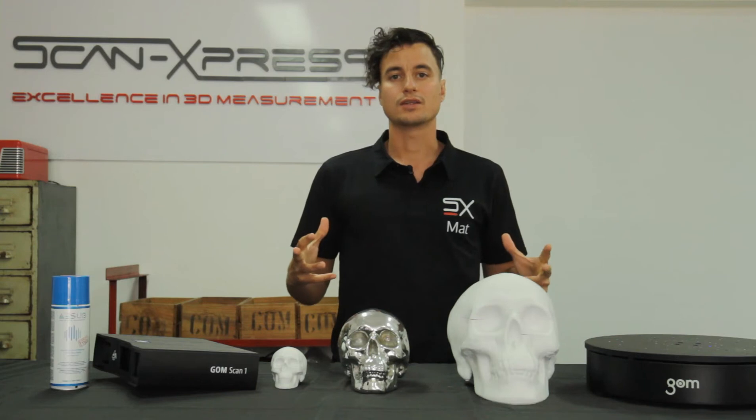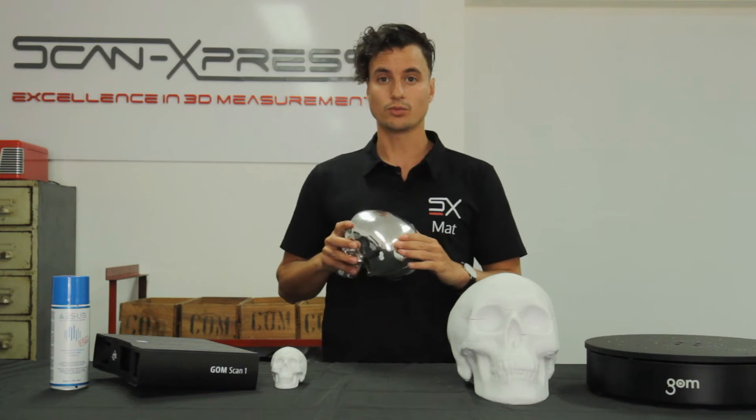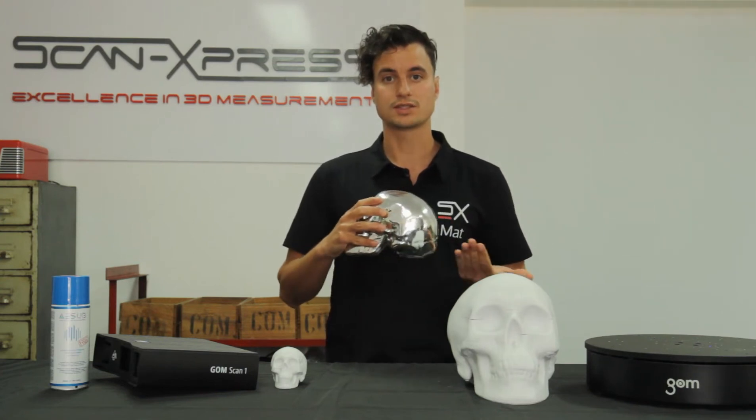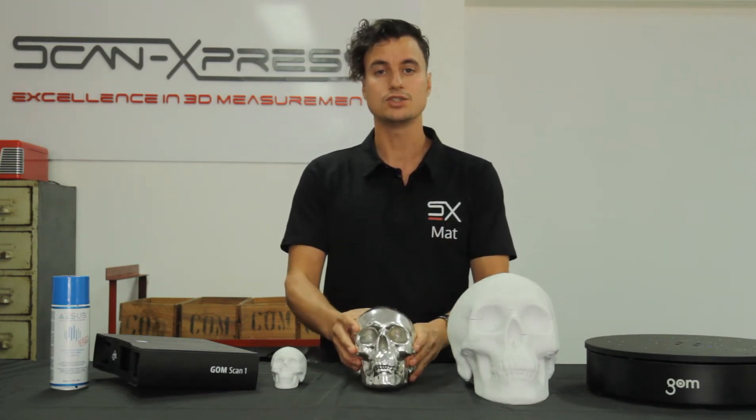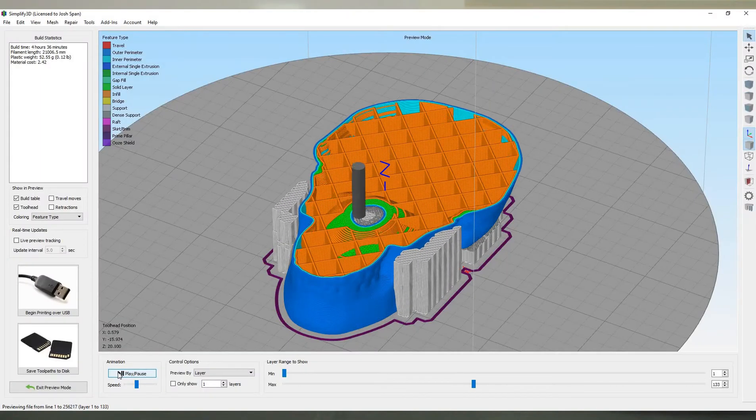Now we needed to get this 3D model ready for production. We removed a few unwanted features and flattened the skull's base in order to make it easier to 3D print. All these modifications were performed directly in GompSuite.